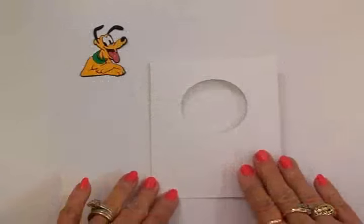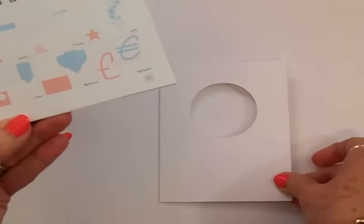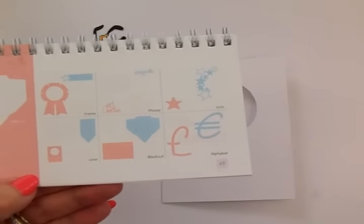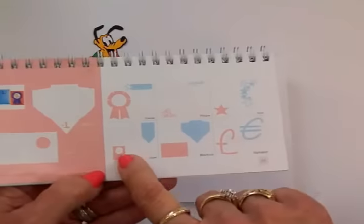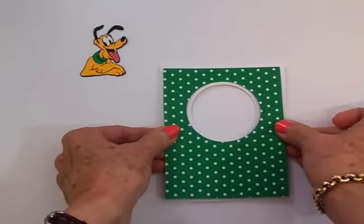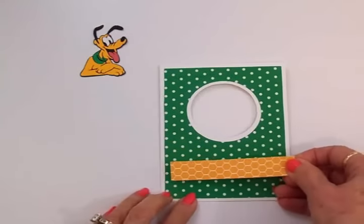Here's the card base for our card — you'll find this on page 69 in the Wildcard cartridge. I'm using plain white card stock, and I cut the liner out of some green and white polka dot. I also have a cute little yellow and white border cut for the bottom. I actually cut two of these green and white polka dot liners because one's going on the inside. So we're going to go ahead and get these adhered to the front.